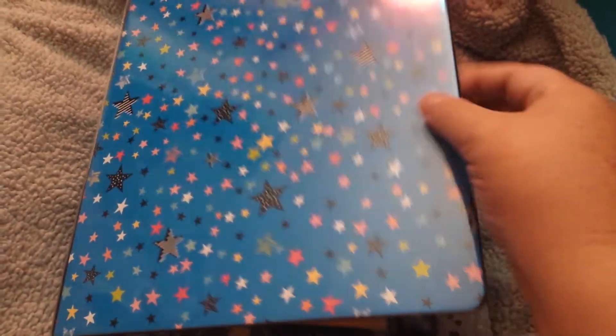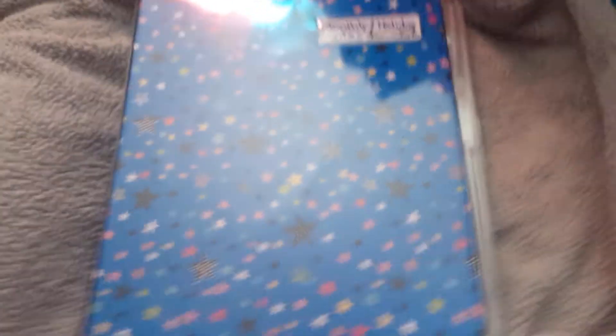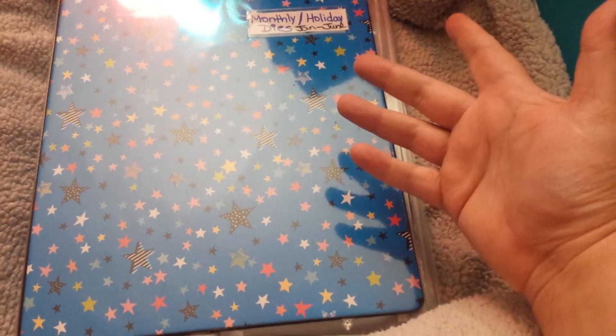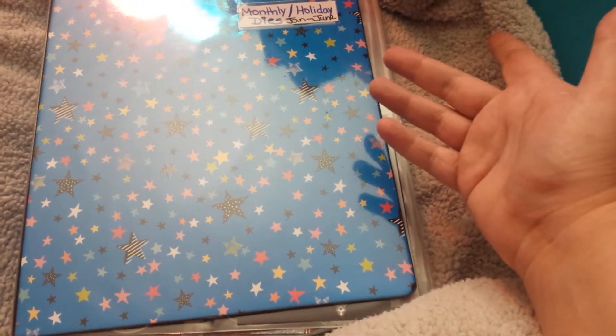This is a binder that I got last year. And if you notice, they have pockets. But this year they don't, which is kind of crazy. I guess they must be hurting, because I don't know how Dollar Tree can be hurting, but they must be, because if you can't put pockets in a binder this year...